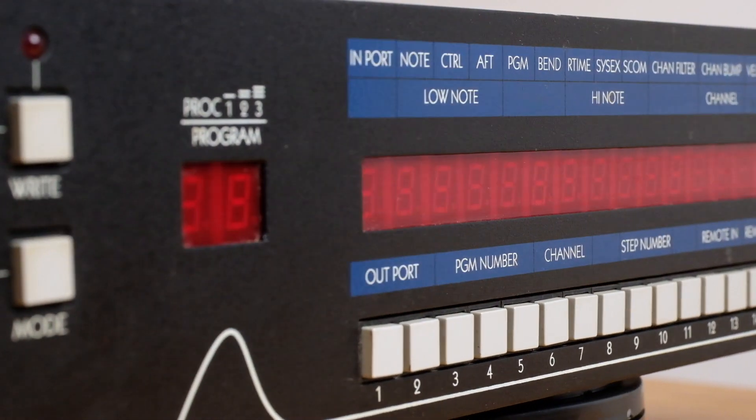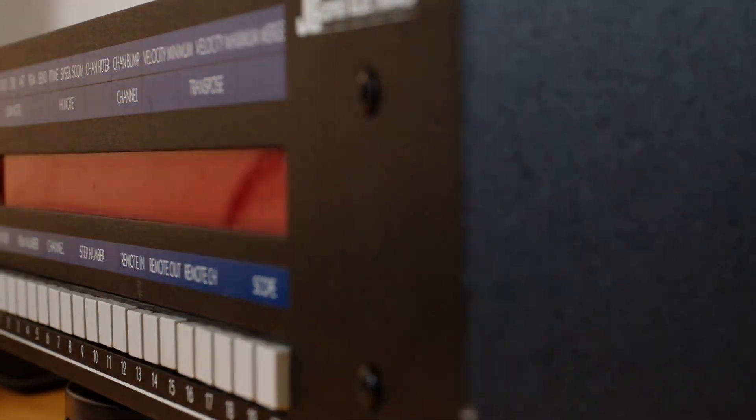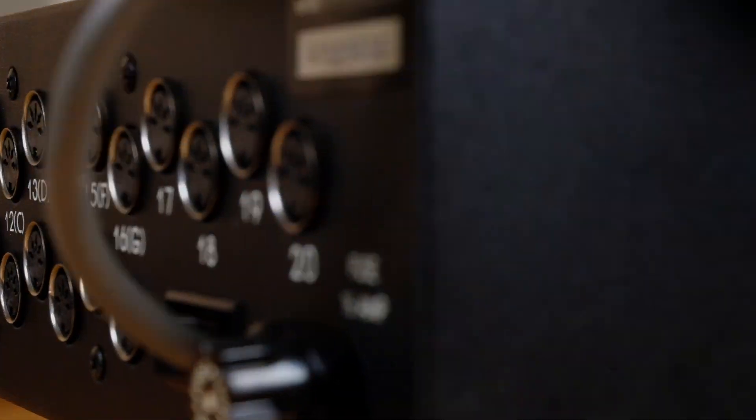Since its release in 1990, the Synapse has been a flexible routing system that still has a home with both vintage and modern MIDI setups. If you'd like to see more features of the Synapse demonstrated, or if you have questions, leave a comment below and I'll do what I can.